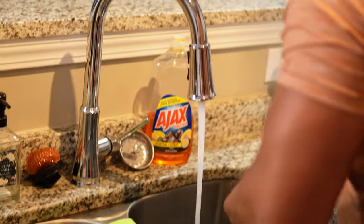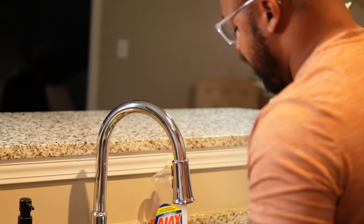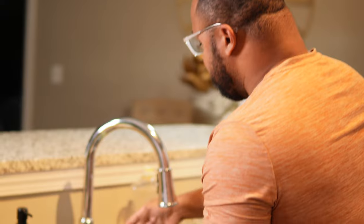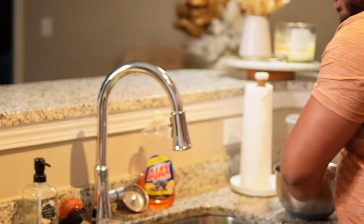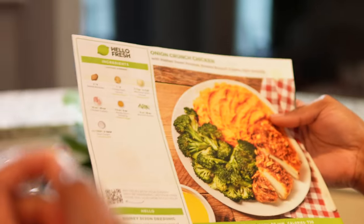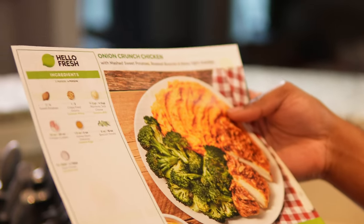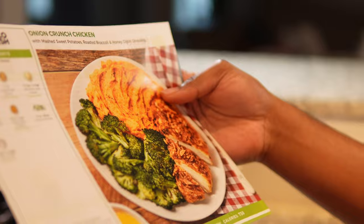So this is our sponsored video — actually, nothing is being sponsored. This came out of my own account. But this is us really doing what we're supposed to do. HelloFresh gives you all the ingredients: we got sweet potatoes, crispy fried onions, Monterey Jack cheese, chicken cutlets, honey Dijon dressing, broccoli florets, and sour cream. We have everything we need to get started.